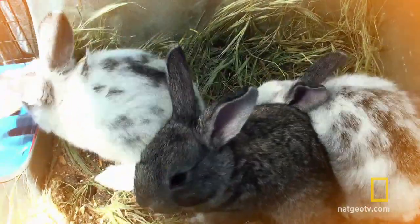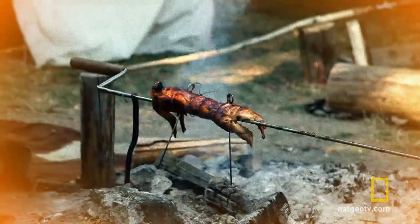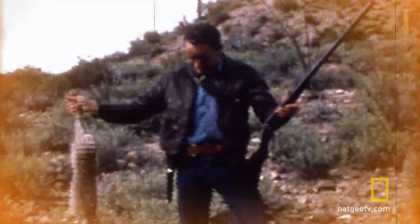Super high in protein, vitamins and minerals, rabbit meat became popular during the Great Depression when American families began raising their own meat to survive these lean years. Today, commercially sold rabbit goes for about six dollars a pound, about four times the price of chicken.